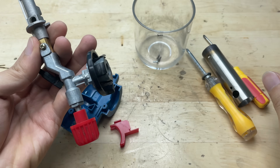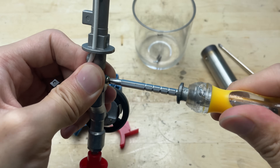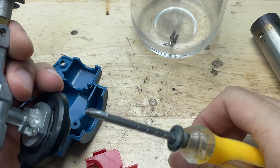Next, I'll remove this front section so I can feed the electrical wire through. This step will make it easier to connect the wires securely and prepare the torch for its new function as a mini welder.